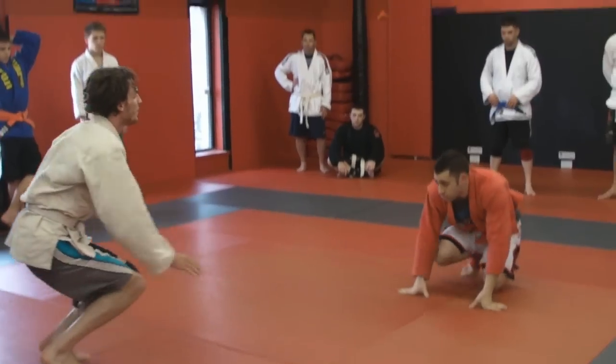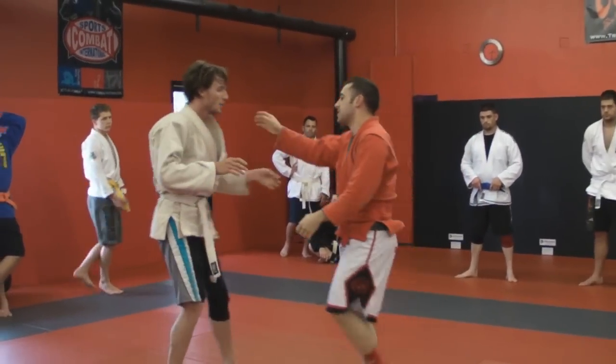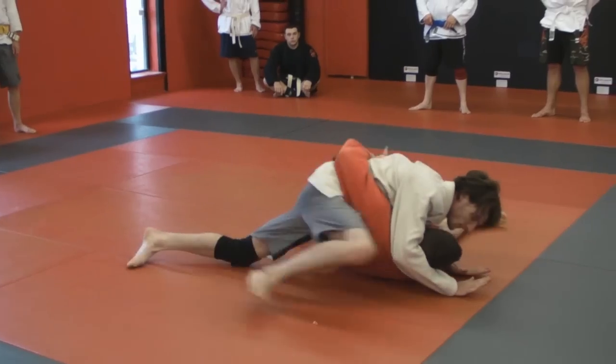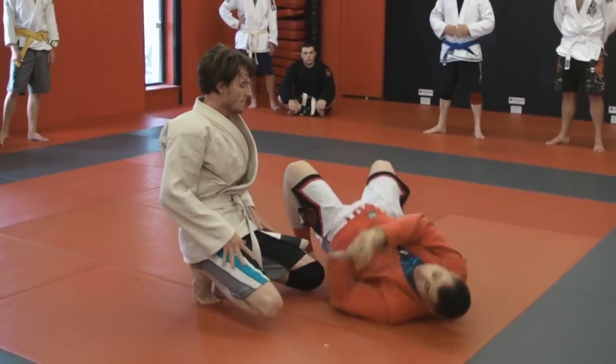You have to arch. If you just sit and kick your hips up, he can end up on top. So he's going to go — sit here — and he can end up on top position. You have to pin his shoulders.